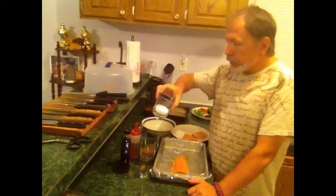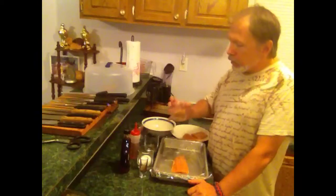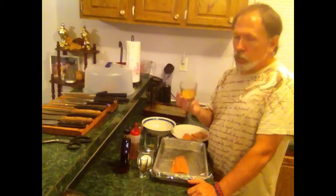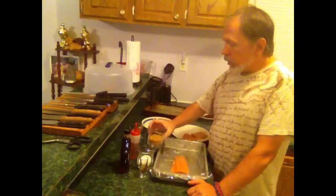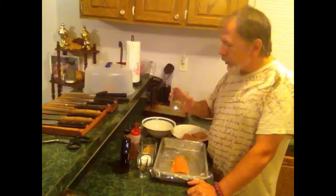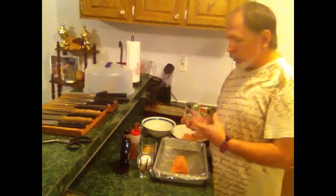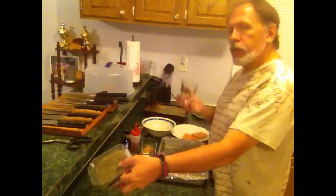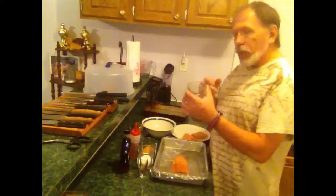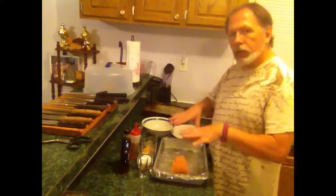I've got some coarse kosher salt. Now the Irish recipes call for sugar, and you can use white sugar, but we're trying to keep it healthy, so I'm using natural turbinado sugar. For some greens, the Irish like their dill and some people love dill with their fish, but I'm going to be using some cilantro and some chives — I've got them crushed up, about half and half — and that's going to go on top of the fish to add some flavor.